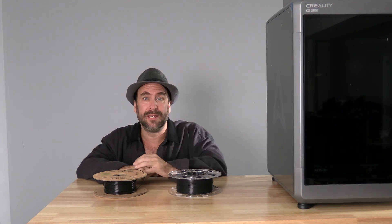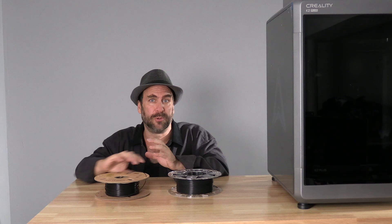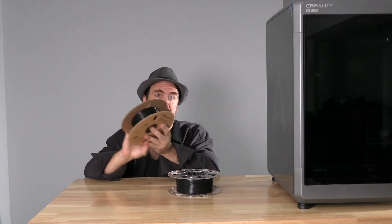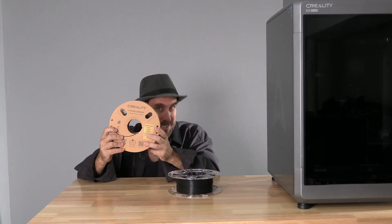I'm sitting here next to the Creality K2 Plus. Some of you have been wondering about the RFID on Creality filament spools. Here in front of me are two Hyper Series filament spools. This is the original. Those of you familiar with this Creality Hyper filament know that it comes on a cardboard spool and does not contain an RFID chip.